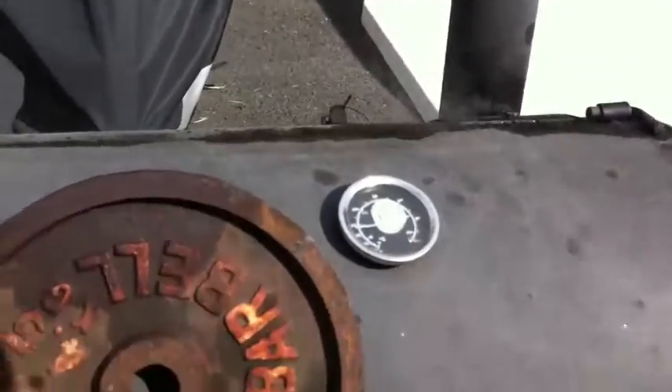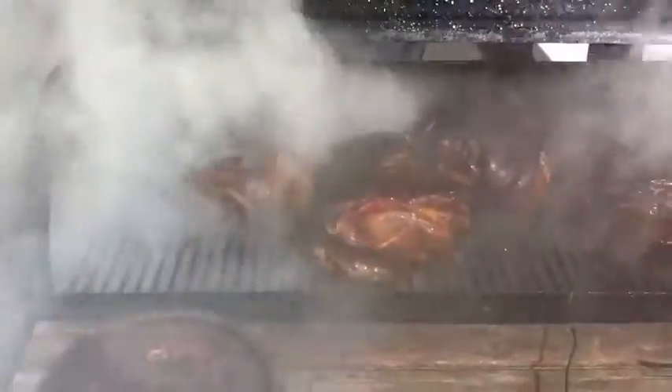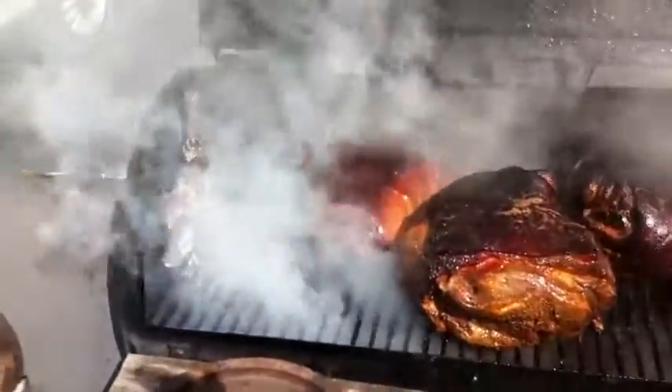Just getting back from flipping the meat, putting some more wood on for smoke. This is a pretty bitching thing to see when you first open up. Yeah baby, look at that.